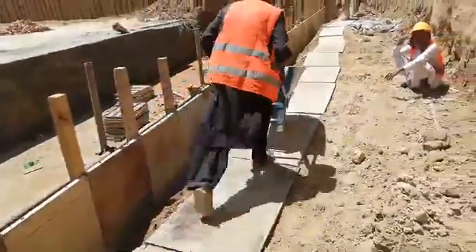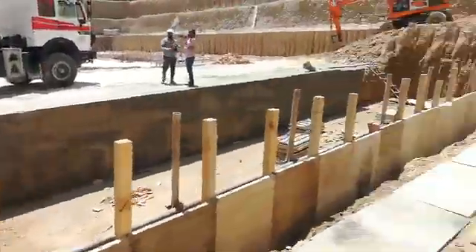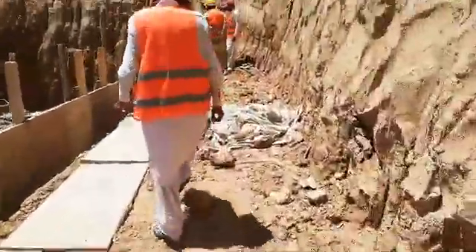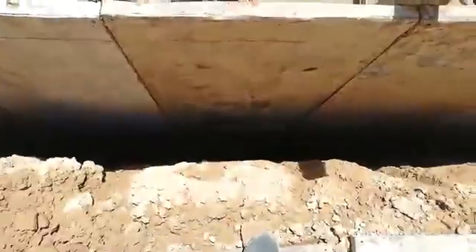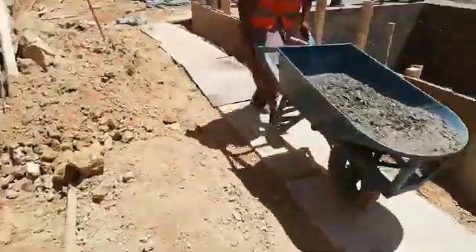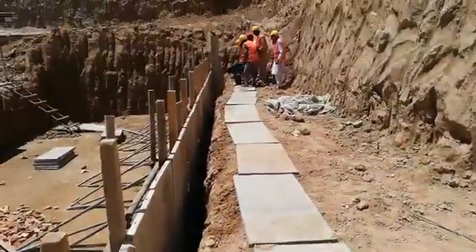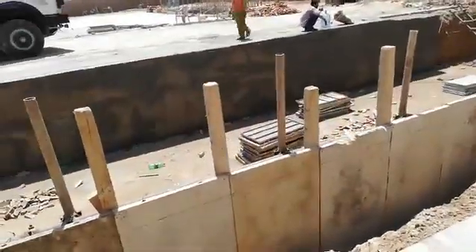This is concrete, done with the drum. You can see this — it is ready. This is concrete; you can see this wall. This will also be the same wall. Now I'm going to show you the same way later.